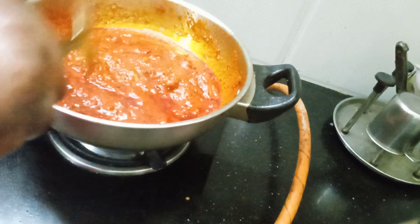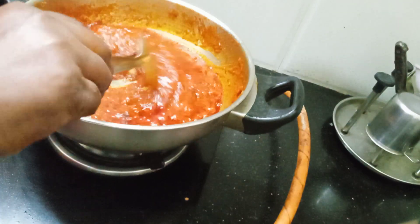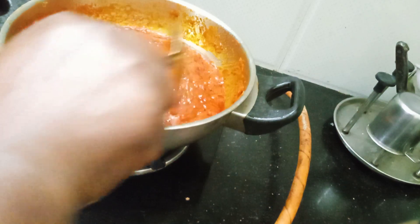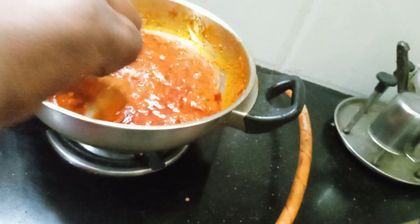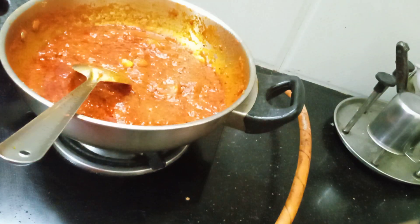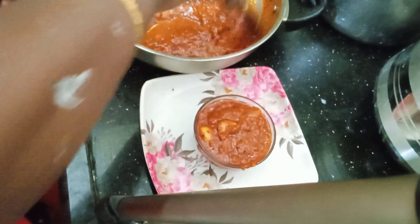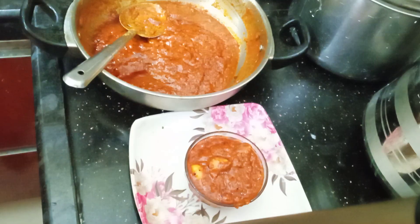Now we can cook it all together, then we will cook it in the pan. The pan will cook and it will be ready. Now we will cut the lid. Now we are ready to put a bowl of soup. This is how it is so colorful. I have made a bottle of soup.